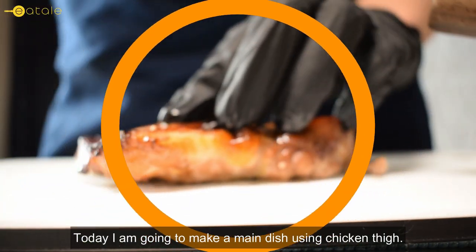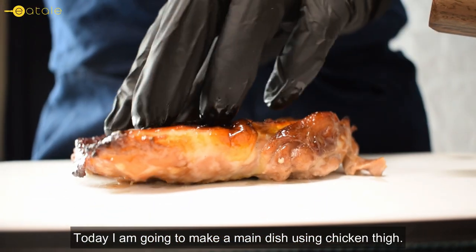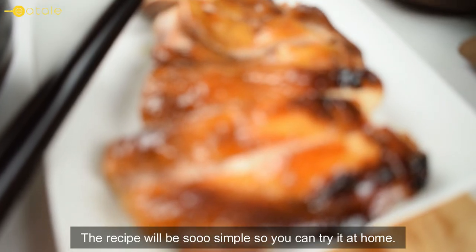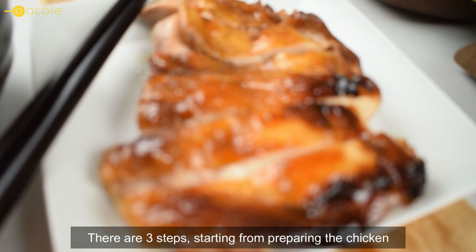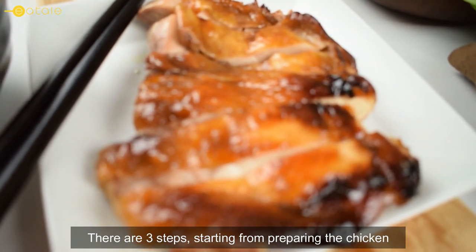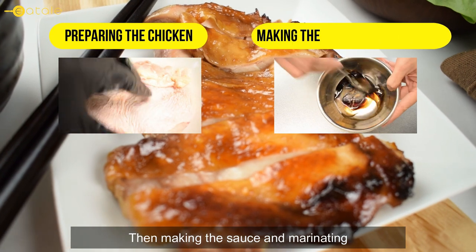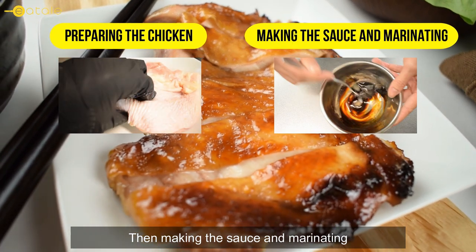Today I'm going to make a main dish using chicken thigh. The recipe will be so simple so you can try it at home. There are three steps: starting from preparing the chicken, then making the sauce and marinating, and finally roasting and serving.